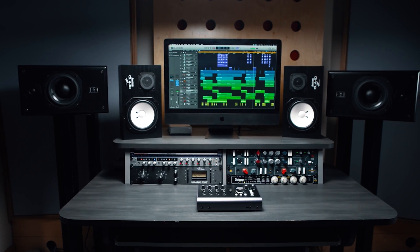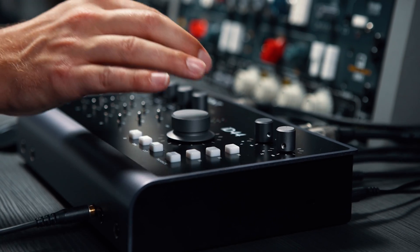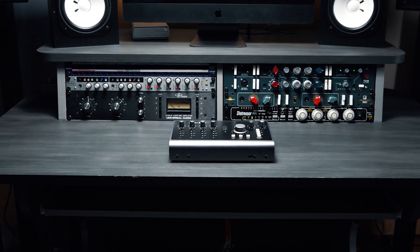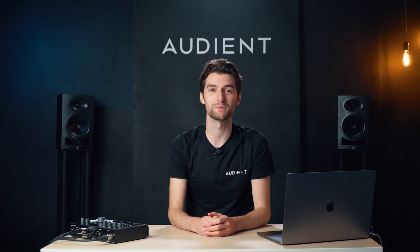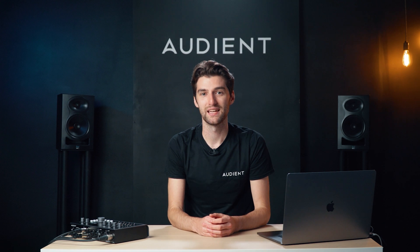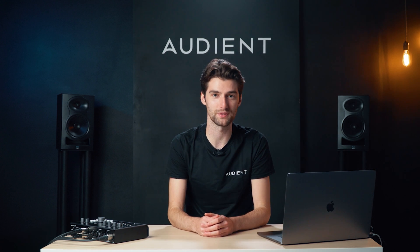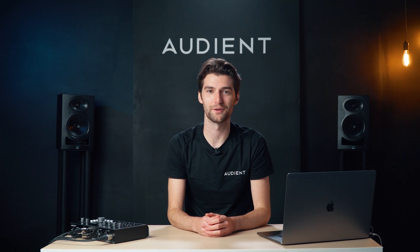ID44 delivers professional audio performance in a compact and modern desktop package. The new generation Mark II gives you everything you need to create studio quality recordings at home and on the road. For more information about ID44, please make sure to watch some of our other videos or visit the ID44 page on our website. If you found this video useful then please give it a like, and if you have any questions about ID44 then please leave a comment or get in touch with our support team. Don't forget to subscribe for more Audient news and video content.